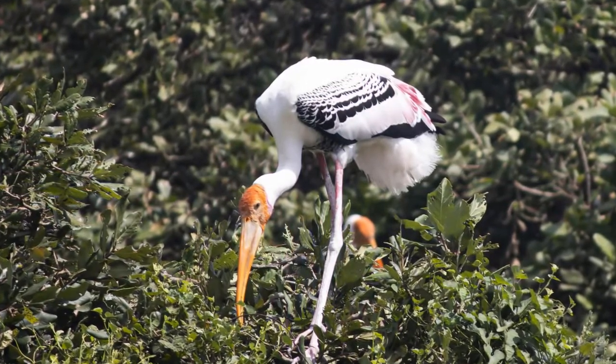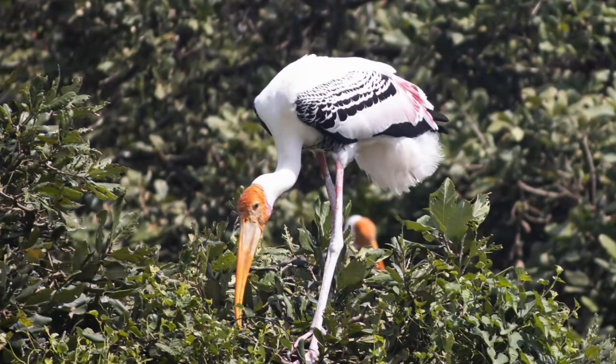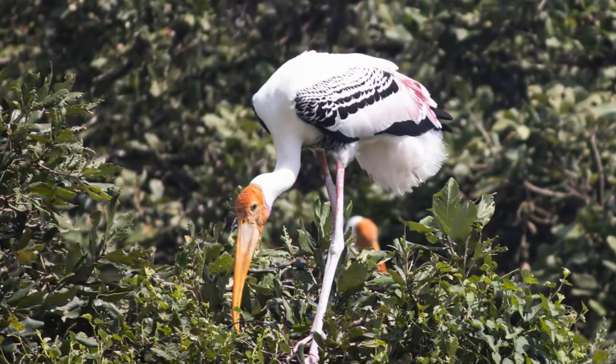Painted Storks are not known to have alarm calls or distinctive songs that may please your ears or help you bird by ear. But they do make certain sounds like clattering with their bills, harsh croaking sounds, and low moaning — all made while standing at or near the nest, never in flight. Their vocalization is generally low.